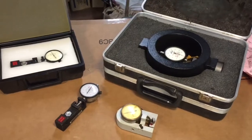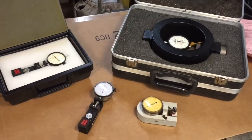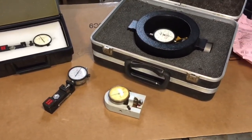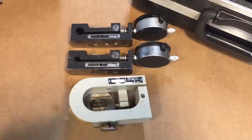Hey everybody, Scout Crafter here. I'm down in the basement tinkering today, checking out some of my force gauges. If you have never seen a force gauge before, stay tuned — we're going to take a look at a couple.